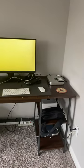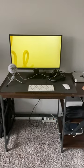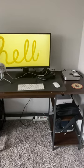It's 2023 and I'm just starting my YouTube channel. Let's check out my setup. Everything I mention will be linked in the description.